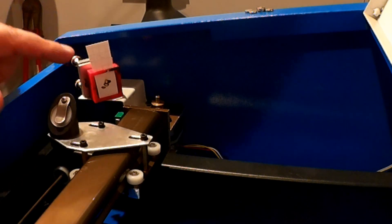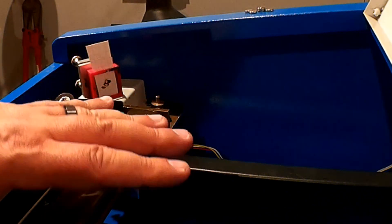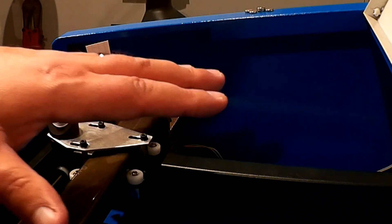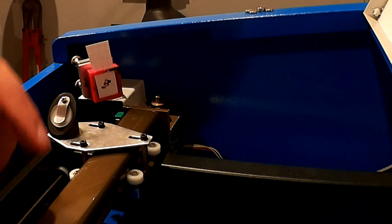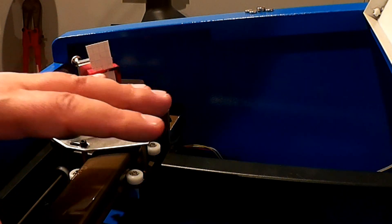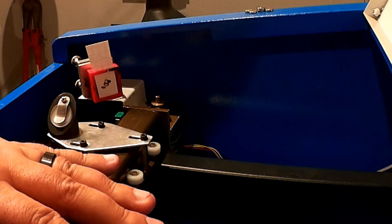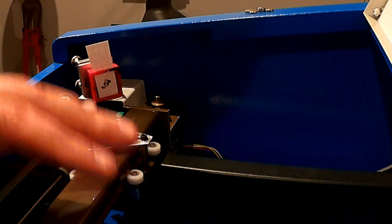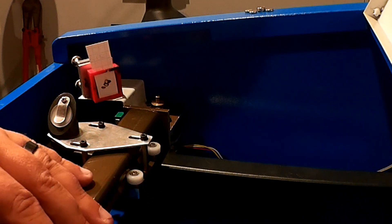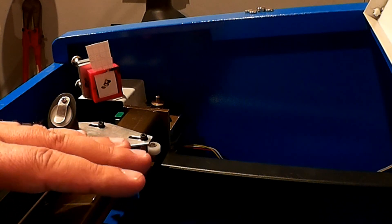Hopefully this explains a little bit more from the last video about how critical it is to get this internal gantry square with the inside of this sheet metal. Preferably, what I've seen some folks do is actually build out of maker rail a more robust internal skeleton to hold all this stuff. And if you have the time and money, I really think that is the better way to go rather than trying to deal with the sheet metal.